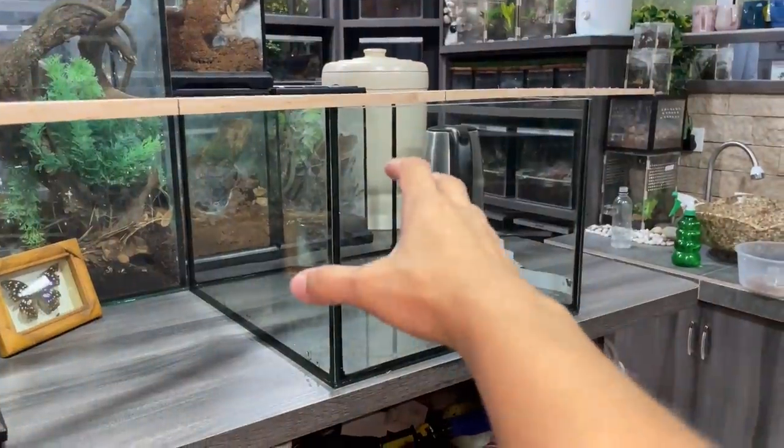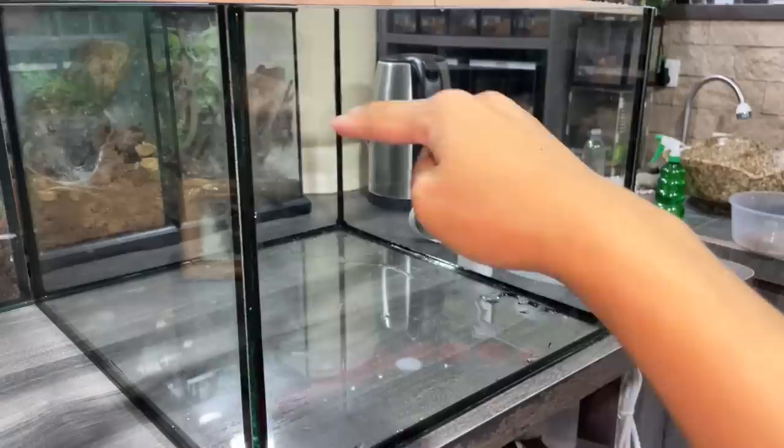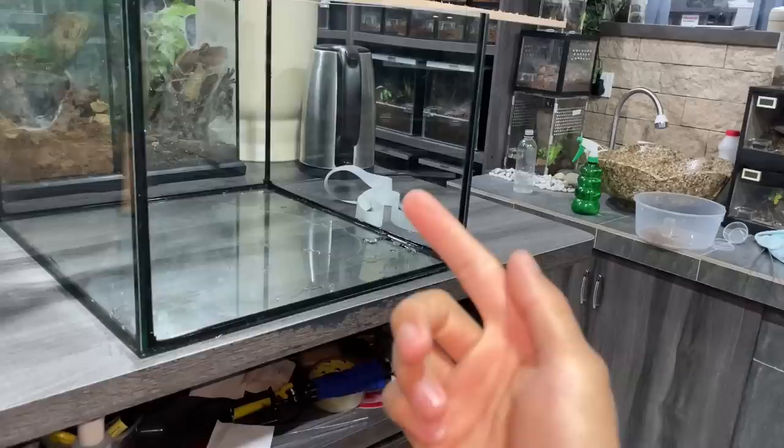I've got a big tank here - it's 48 by 44 cm. It's going to be filled up with substrate up to here, or maybe even higher, because in here we're going to be rehousing something I won at an auction. I'll tell you that story in another video.